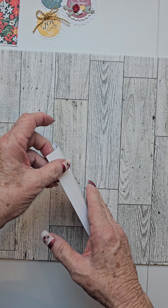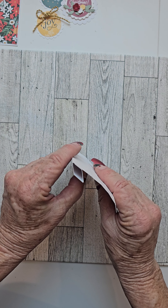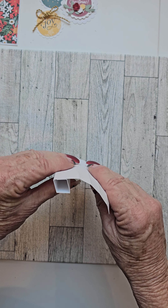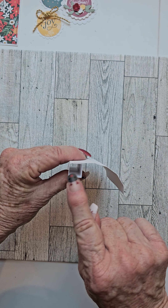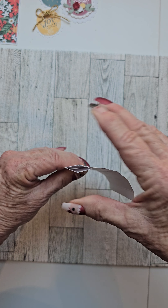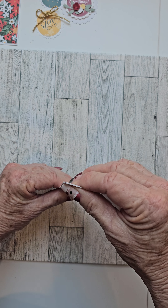When you have that all done, what's going to happen is you're going to be able to fold that and create a nice little box that will lay flat in your card when it's folded up.